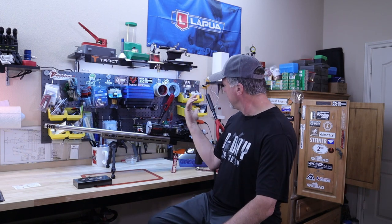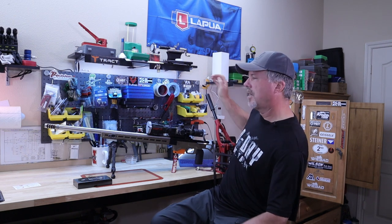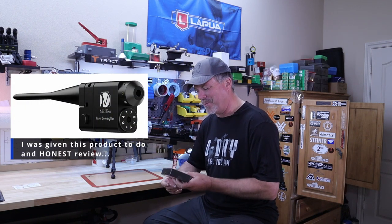That's a pain, right? You've got to take the bolt out, take your cheek rest off, look down the barrel, and hope at 100 yards that you're actually on that target. Then you've got to take two, three, or four shots and hope you're on paper, or put a big piece of cardboard down there. I kid you not, I'm thinking about all of that and I get an email from a company saying they'd like me to pick one of their products and do a review.